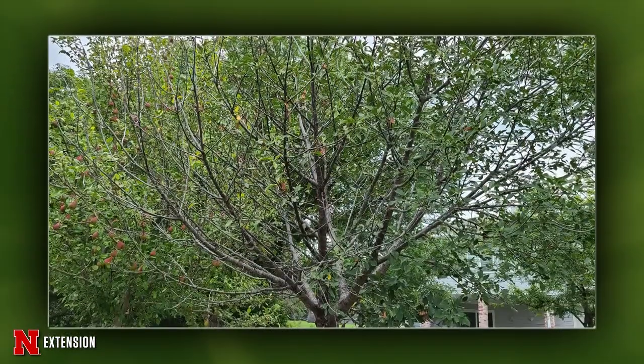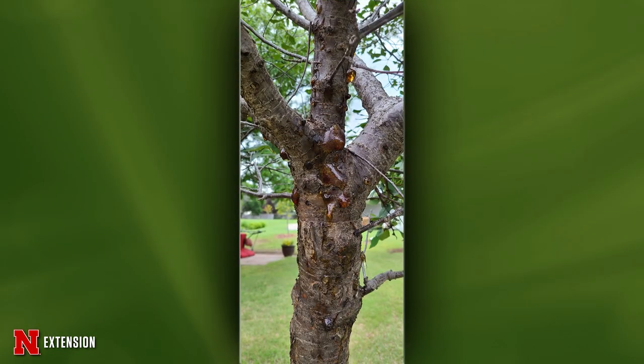Two pictures from the same McCook viewer — she has a cherry tree. Last year it was full of cherries, then the cherries went. Her real concern is what's bubbling up all over the trunk. I don't think this tree has a whole lot of years left in it. This is gummosis, which can be a fairly common symptom of stress. Cherry trees also get bacterial cankers, such as a Pseudomonas canker. Really keep an eye on this tree — with how defoliated it is, it doesn't look like it's doing too great. Keep an eye on it this fall and next year, and if it's still having problems, start thinking about a replacement.